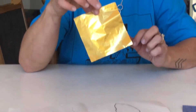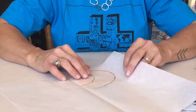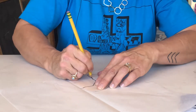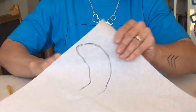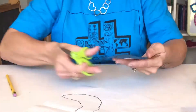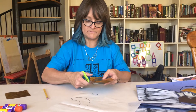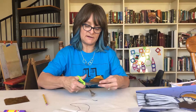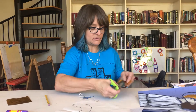It's kind of hard to catch in the video, but you can see it on the foil — press hard to make an indentation. Then they will cut that out. It's not going to be perfect. We're not trying to give them a masterpiece; we're teaching them about a master. And we're giving them a technique.